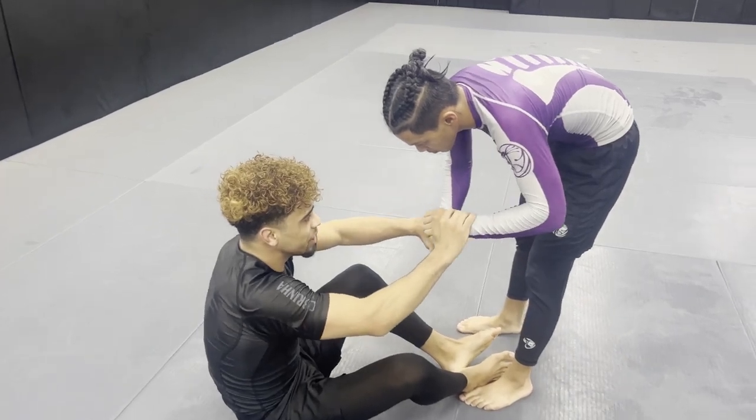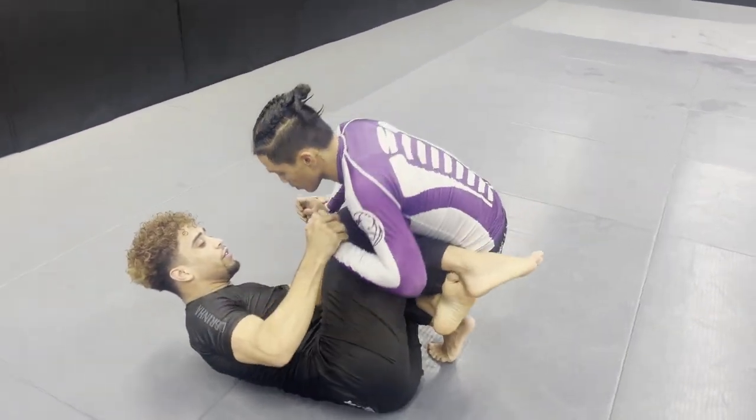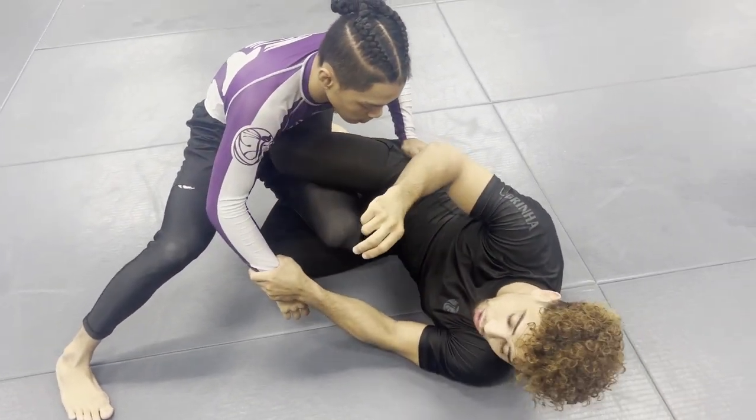I'm playing guard with Jalen. Jalen does really good footwork, so I'm gonna get to the reverse of Arriba. I know Jalen does a really good job passing with the footwork from the outside, so I'm gonna control him.